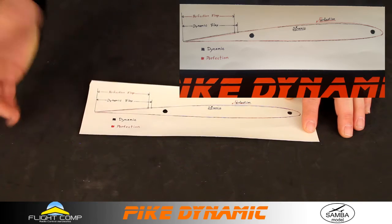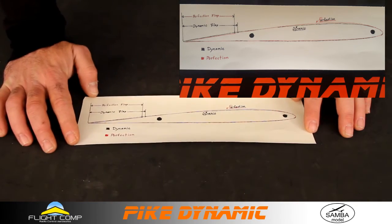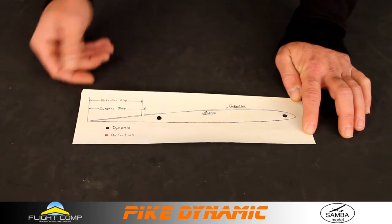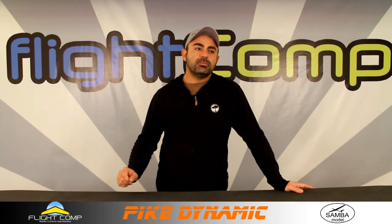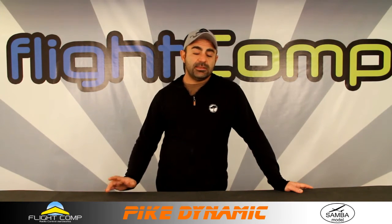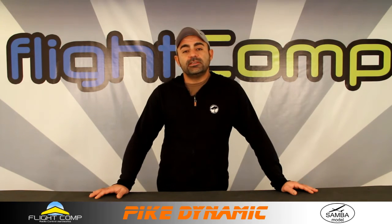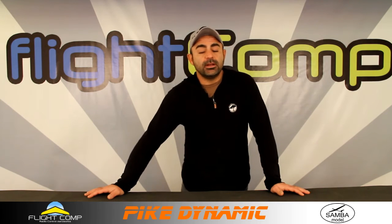I'm no aerodynamic engineer so I really don't know how all this will affect the model, but I'm sure Samba had a master plan and I cannot wait to fly one of these. In closing, there will be a V-tail option for the F5J model. I've also been asking for a V-tail option for the F3J, but I don't think that's certain yet — I hope they do it.